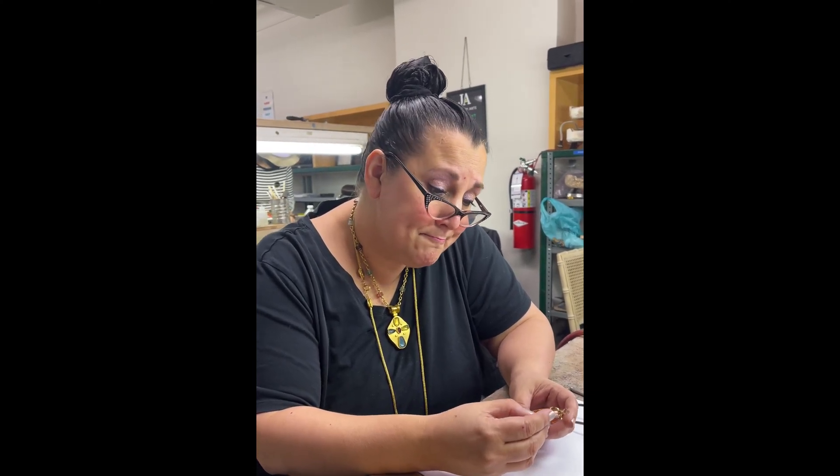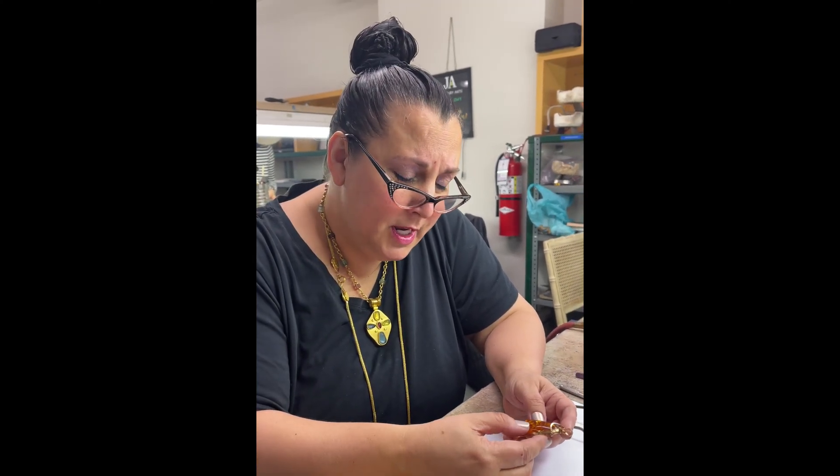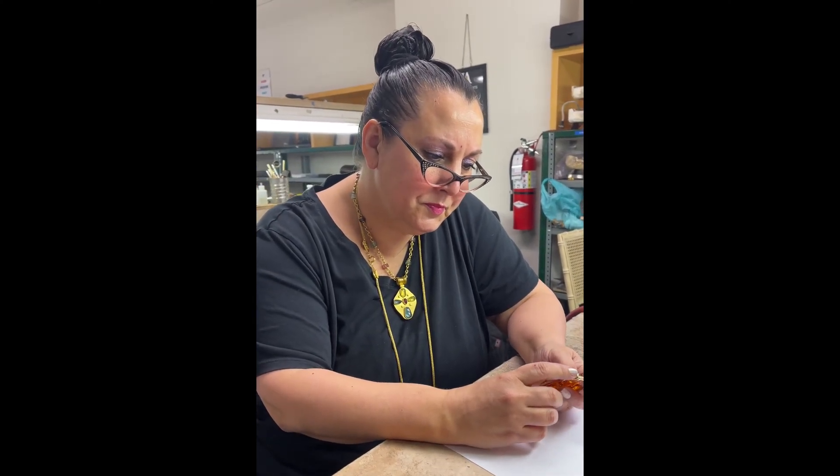It looks so pretty. The inclusions in it, that's why I thought it looked real to me. It looks real to me too. Usually when something's fake, if you pause and really look at it, you'll get that feeling. But we'll find out in a minute.